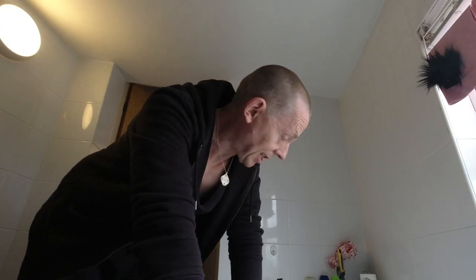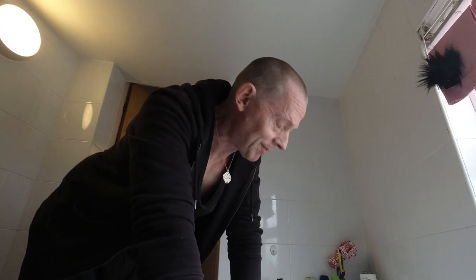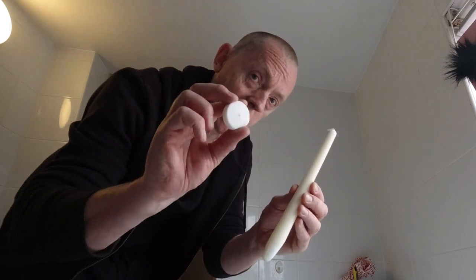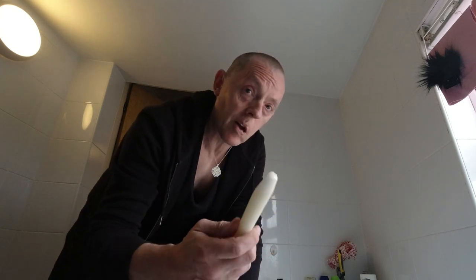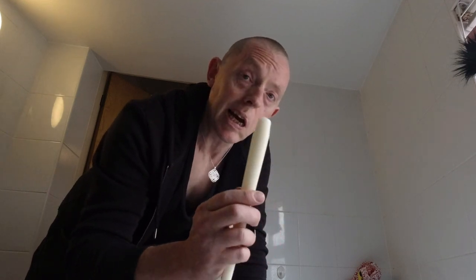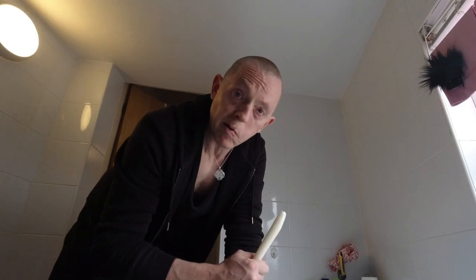I'll let you know whether it works. Thanks for watching this little test. What do you think — have you tried this? For my money, this one seemed to fare better than the tea light. And if you've only got candles in the house or tea lights, it's better than nothing. I'm going to apply this to all my paddles and see how they get on, and I'll let you know in future videos. Thank you so much for watching — I hope you've enjoyed this and found it useful.